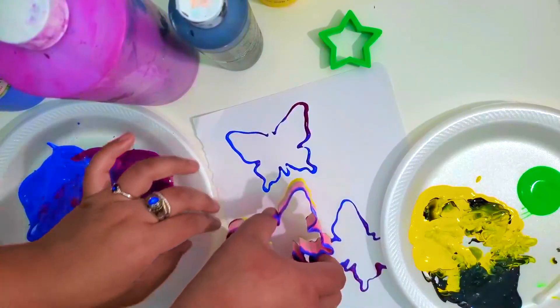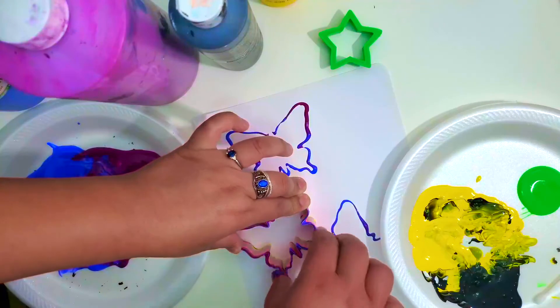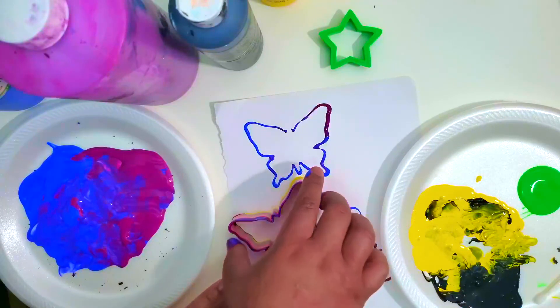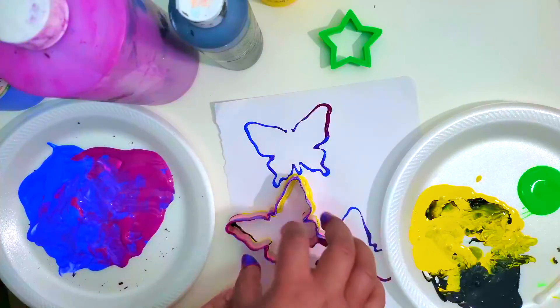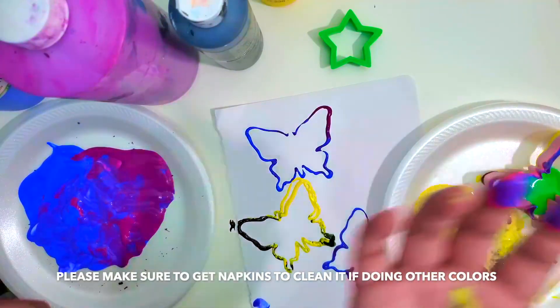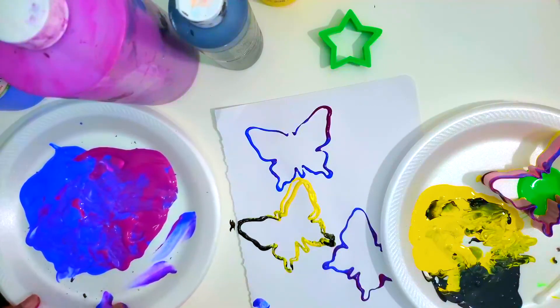I want it over here. Carefully remove it from the paper, or it will kind of go over. See, it still kind of looks good. It's a really easy activity to do and it puts in use your cookie cutters that you probably haven't used since maybe Christmas.